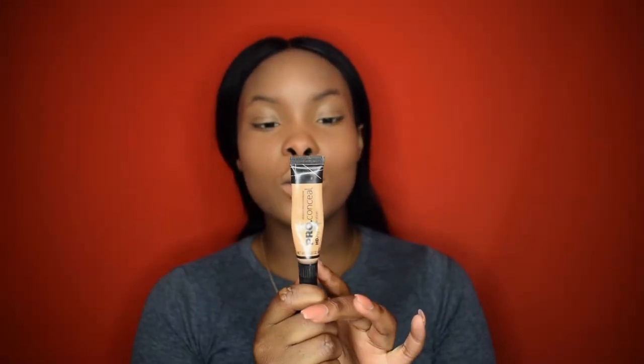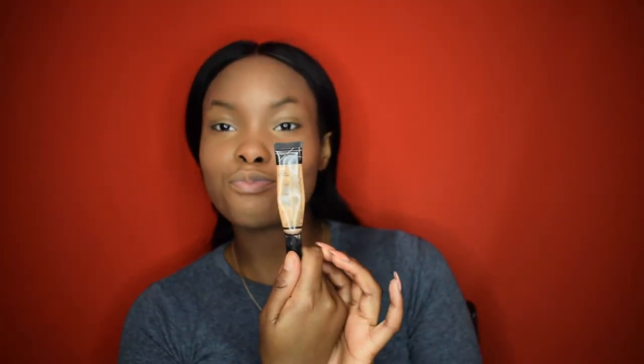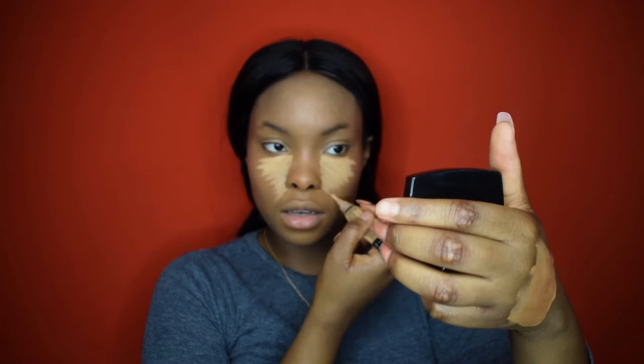Now I'm going to use my pure beige concealer — it's a pro concealer, affordable, amazing, does the job. I'm just going to do a couple of lines and bring it down here so when I blend it in it gives me that triangle effect, which makes my face look slimmer. Then I'm going to highlight my nose.